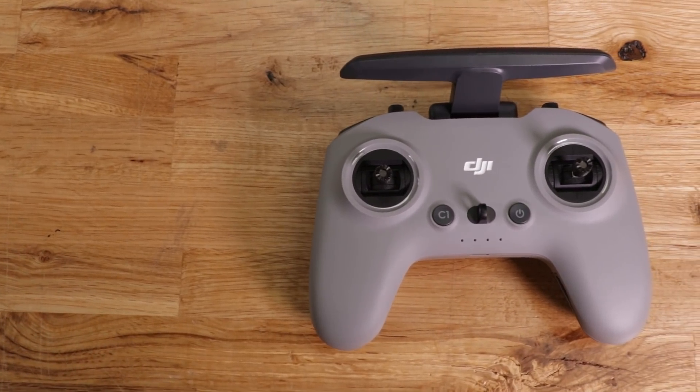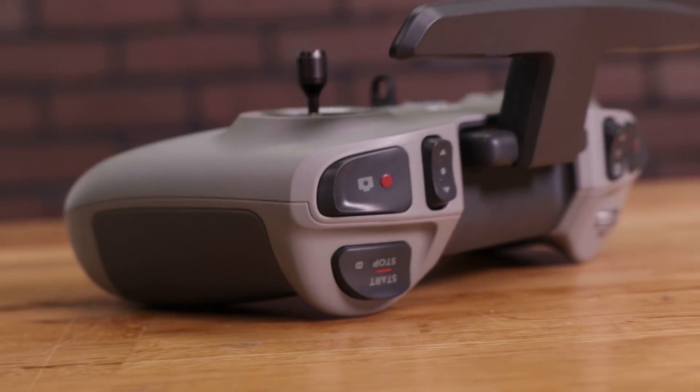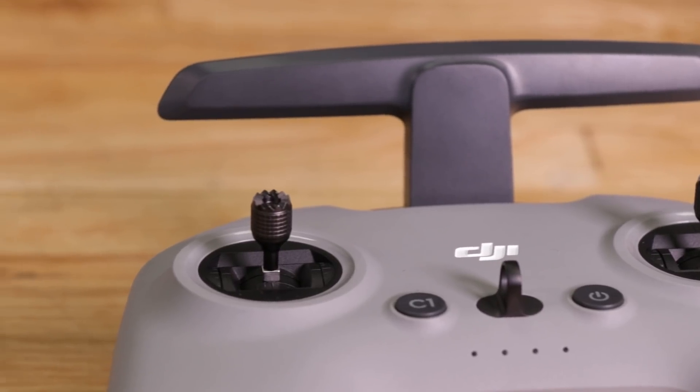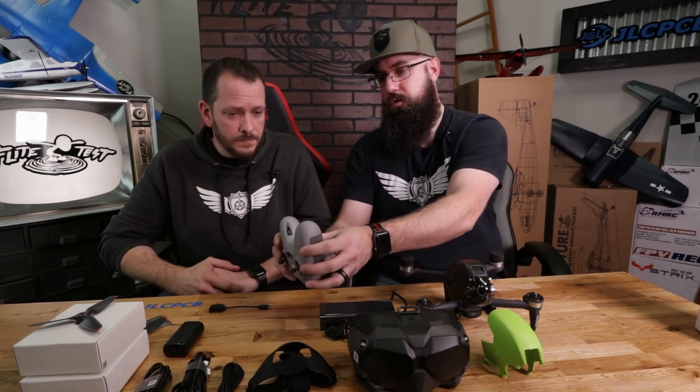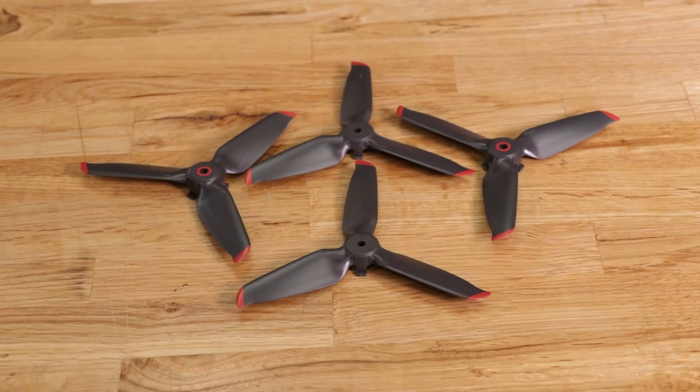The transmitter is something new. Everything is right here on the top — little rockers, little push buttons. On the bottom there are extras in case any fall out and you lose them. Along with that we have two full sets of 5328 props, which is pretty common in the drone world. Let's break this down and talk about the features of the drone.